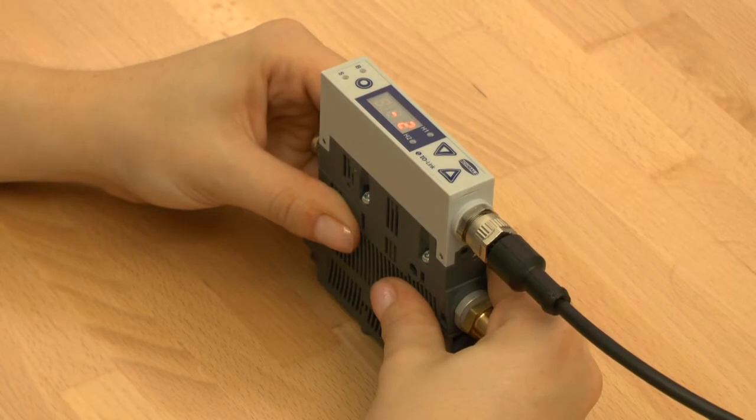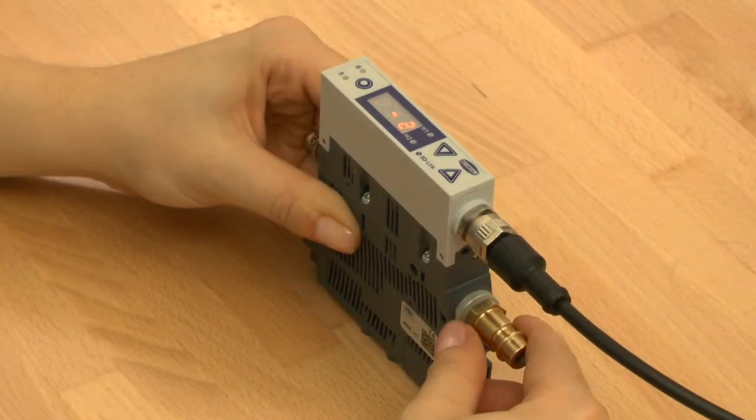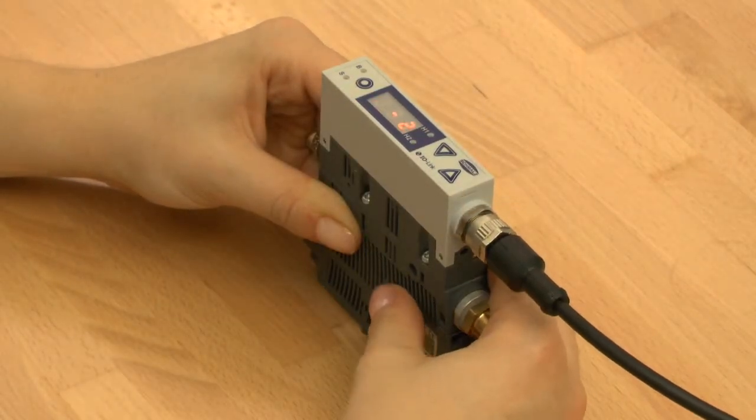Let's start programming the SCPS-I. By pressing the up button the display shows the voltage applied. To see which mode is activated, please press the down button. You can choose between the standard CO mode or the IO-link mode.